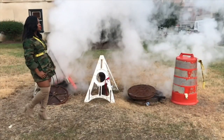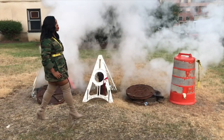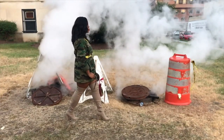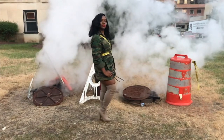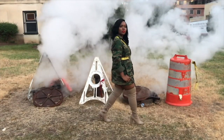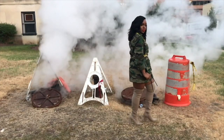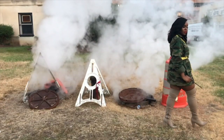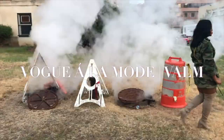Hey everyone, welcome to another episode with Vogue a la Mode. Today we're going to be doing a purse review on the Coach Parker in Chalk. So if you're super excited, please stay tuned and let's see what this purse has in store.